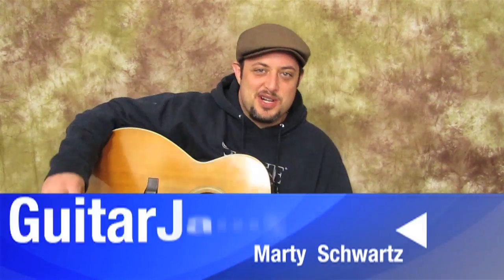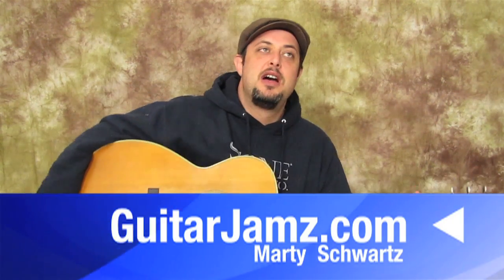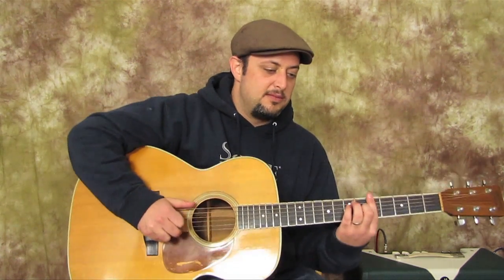Hey, what's up you guys? Marty Schwartz here with Guitarjams.com. I'm going to teach you an acoustic song that is going to be great practice for bar chords.